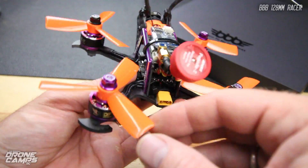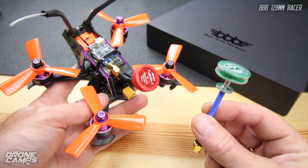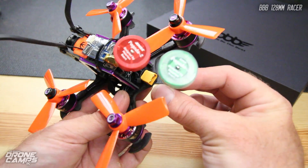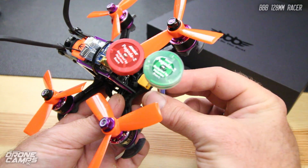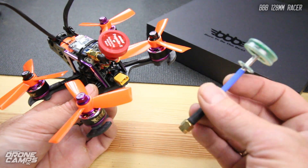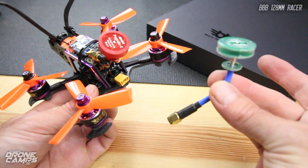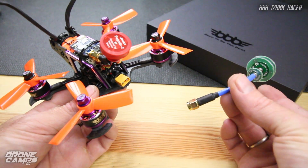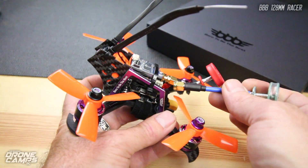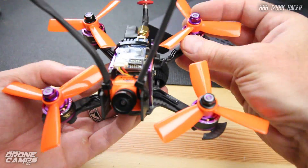I'm testing out the Emax Pagoda antenna on here. I also tested these new Pagodas on the 4S run — they're right-hand circular polarized and look almost exactly like the Emax Pagoda 2. This one even says Pagoda 2 on it. They kind of look like Amway antennas with a blue stem. These are a little bit longer, so you'd probably want to get the shorter version for this 128mm frame.